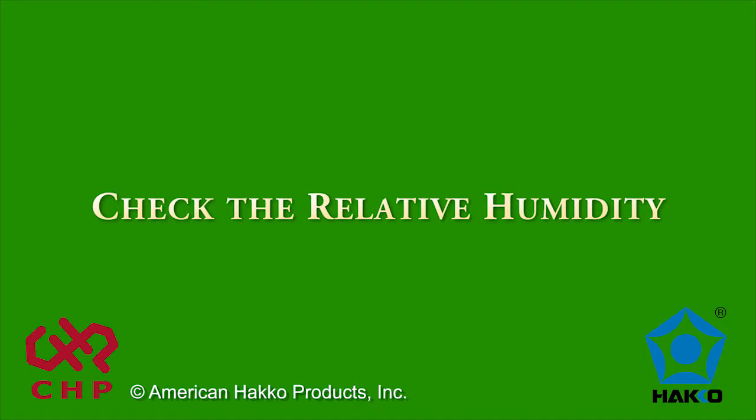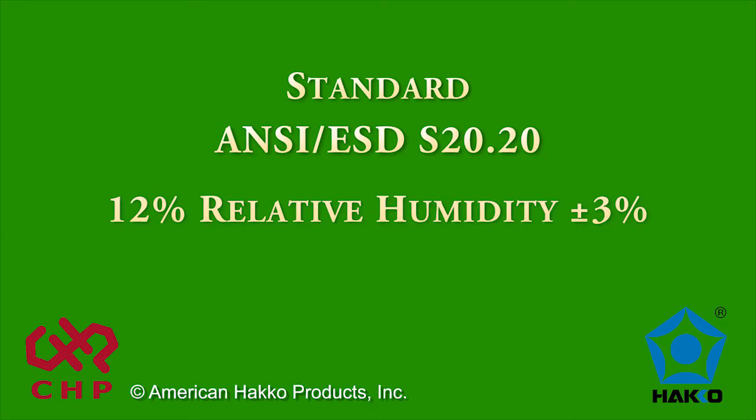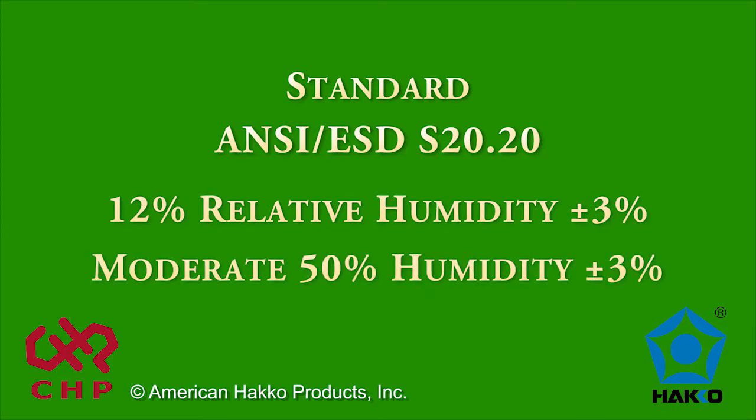The first thing we need to do is check the relative humidity in the room. Per standard ANSI ESD S20.20, these tests should be done at a low 12% relative humidity, plus or minus 3%, and a moderate 50% humidity, plus or minus 3%.